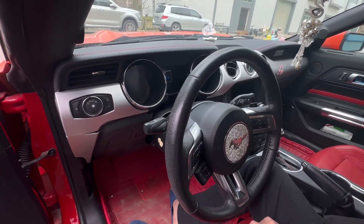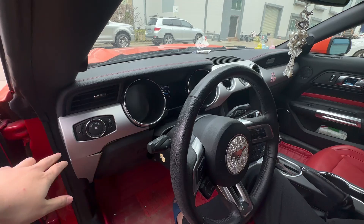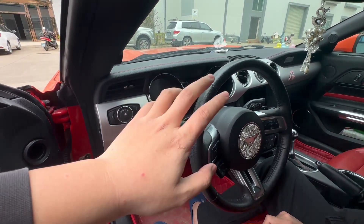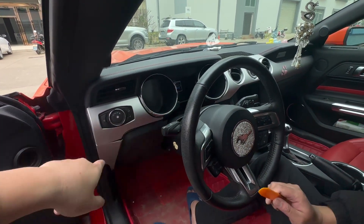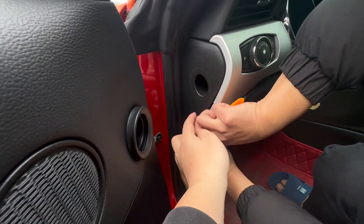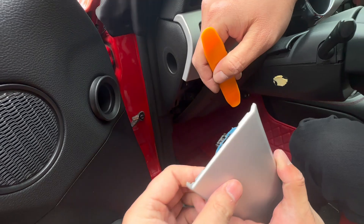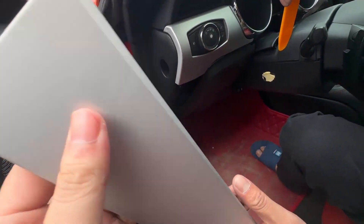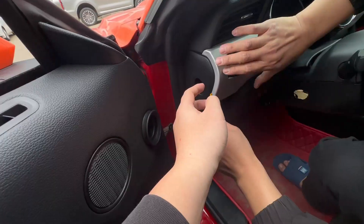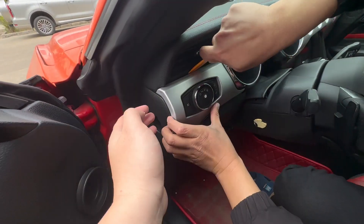Today we're going to install the digital cluster of a Ford Mustang. We need to remove this dash — here we go. Right now we need to remove this part. We use this tool and plug it into this gap and take it out. It's very easy. The car has the tires removed, so when you remove this you need to be careful.